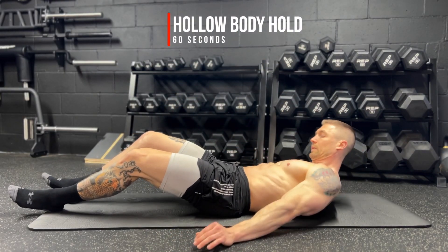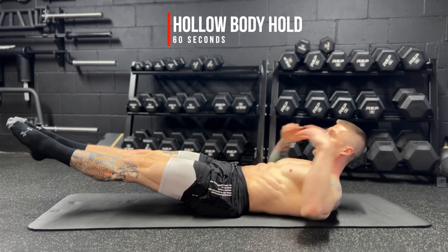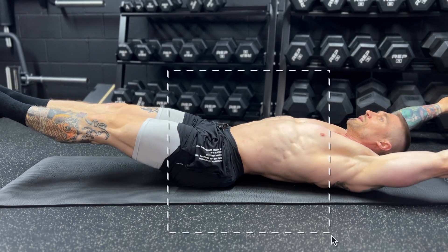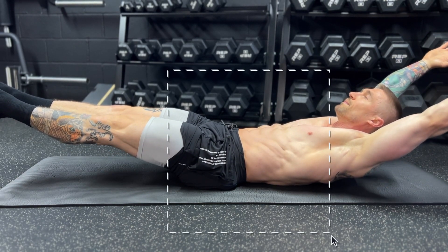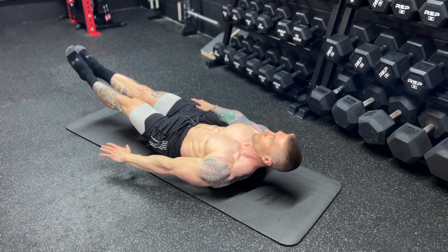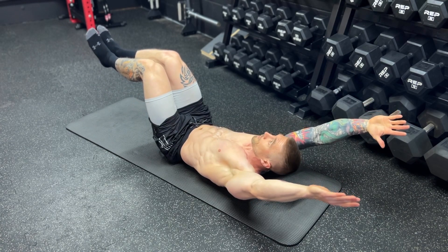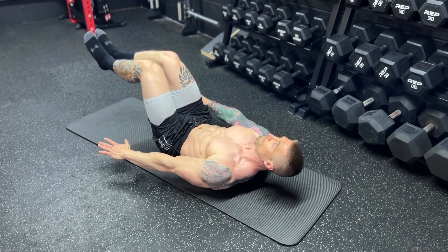We finish off the circuit with a hollow body hold for 60 seconds. Keep your lower back pinned, feet together, toes pointed, quads flexed, arms locked out overhead. Actively press your arms up overhead as if you are holding a handstand. The most important thing is that we keep our lower back pinned to the ground the entire time — actively press that back into the ground. If you cannot maintain your lower back pinned to the ground, modify. The first way to modify is by bringing your arms to your sides. The second way, take it a step further by having the arms locked out but bending the knees — the more you bend your knees, the easier it's going to be. We can also have the knees bent with arms to our sides.